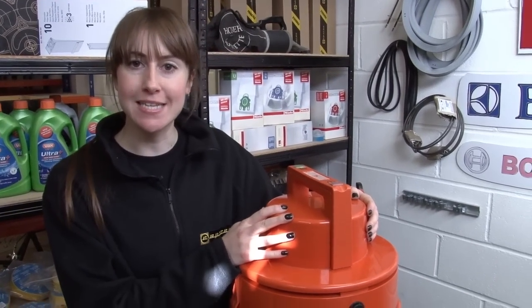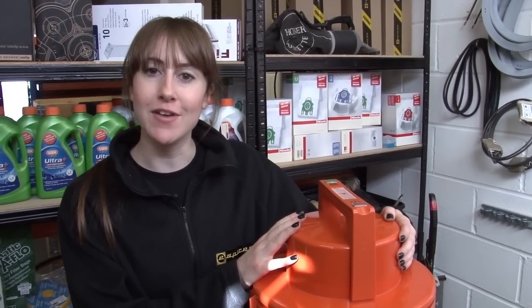There you go. That's how easy it is to replace the motor on a Vax Multifunctional Cleaner. Motors for all makes and models of vacuum cleaner are available on the eSpares website. Thanks for watching.